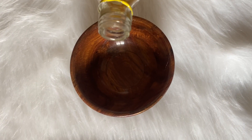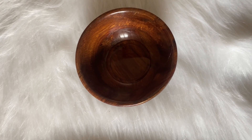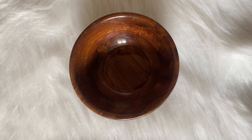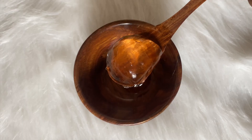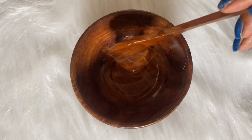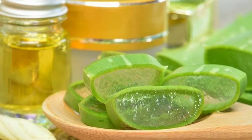Let me show you how to prepare it and how to apply it to your skin. First of all, we need 1 tablespoon of badam (almond) oil. Badam oil contains vitamin D, vitamin E, iron, and protein. Next, I have taken 1 tablespoon of aloe vera gel. If you don't have packaged gel, you can use fresh aloe vera gel from home.